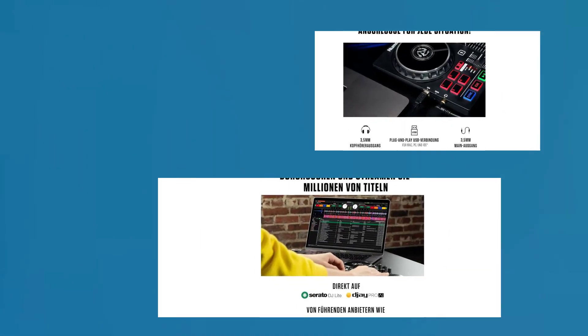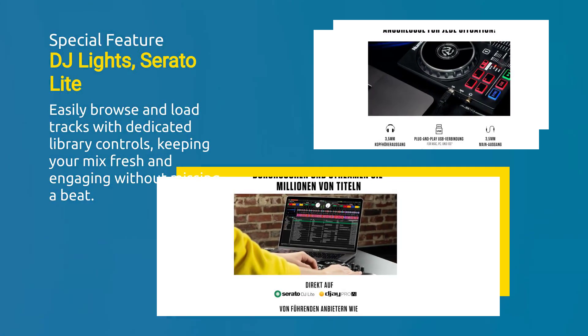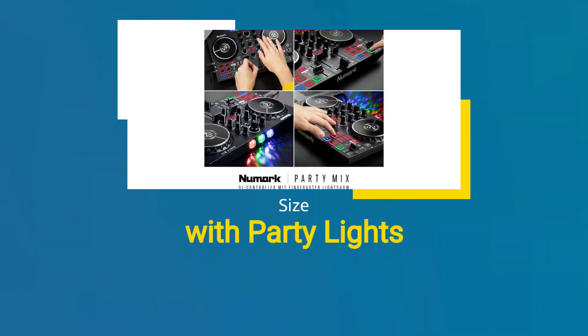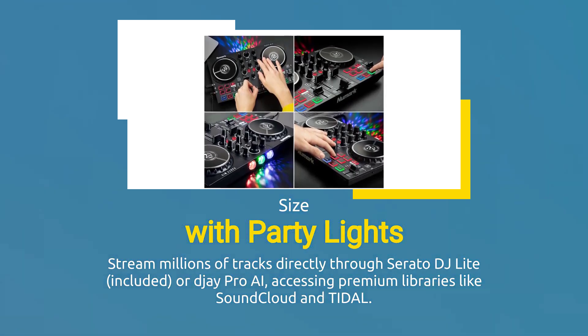Easily browse and load tracks with dedicated library controls, keeping your mix fresh and engaging without missing a beat. Stream millions of tracks directly through Serato DJ Lite, included, or DJ Pro AI, accessing premium libraries like SoundCloud and Tidal.